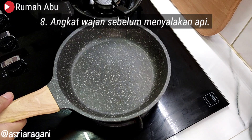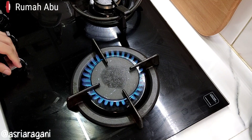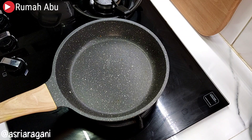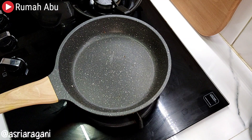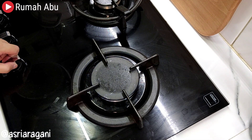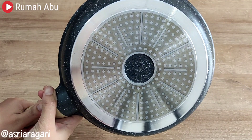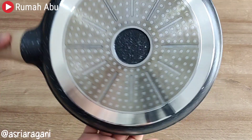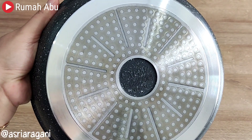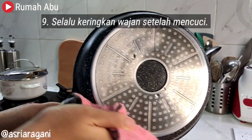Eighth, lift the pan before turning on the stove, and similarly lift the pan before turning off the stove. Why? Because when first igniting the flame, there is a large orange burst of flame that can cause the bottom of the pan to become burnt or blackened. So try to lift the pan or pot first before igniting, and the same when turning off, to keep the bottom of the pan cleaner.